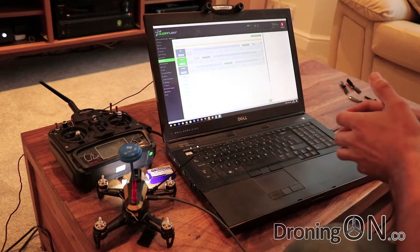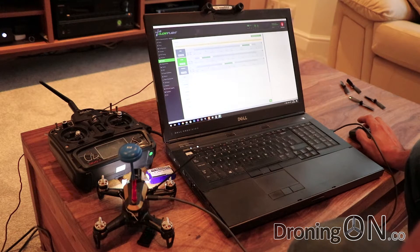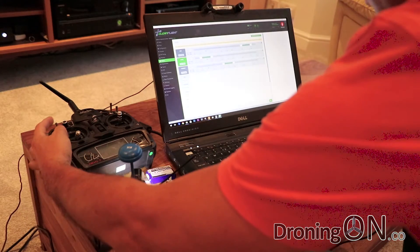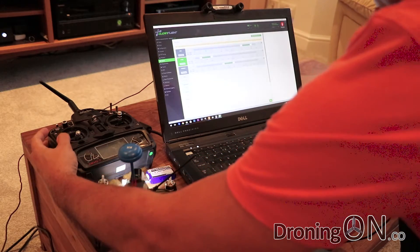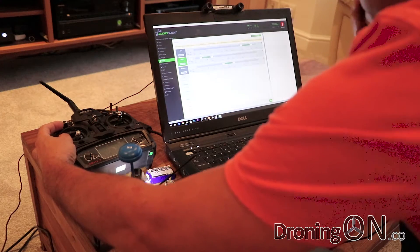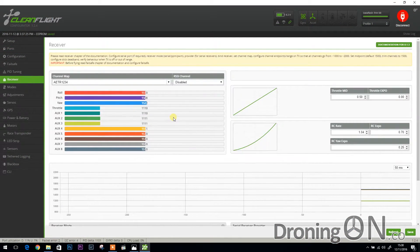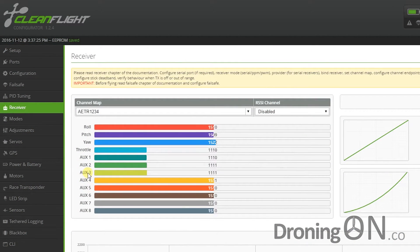The next feature is very similar — we're going to assign the beeper to a button. This may seem pointless because if you turn off the transmitter the Rodeo 150 will beep anyway, but if you lose your Rodeo somewhere you don't want it beeping and somebody else finding it before you do. I like the idea of assigning an unused switch to the beeper so you can turn it off while walking towards it, then flick the switch as you get close. Go back to the receiver screen, flick the switch up and down a few times — you can see it belongs to auxiliary three.